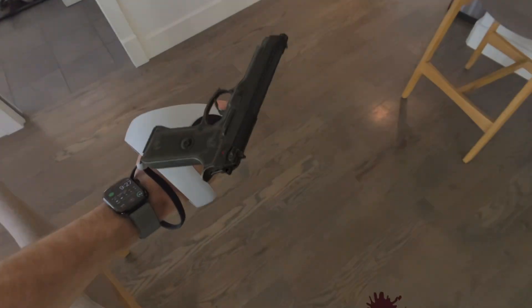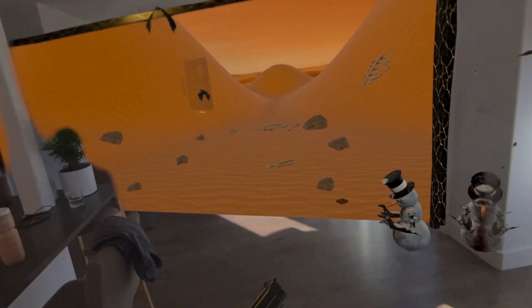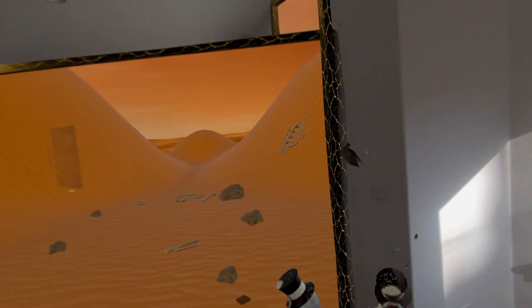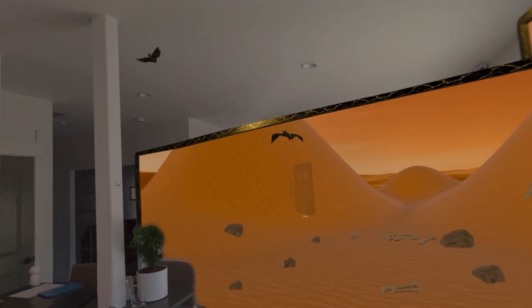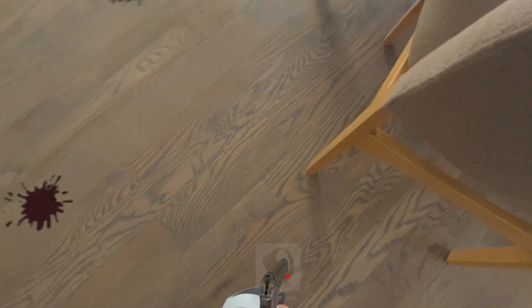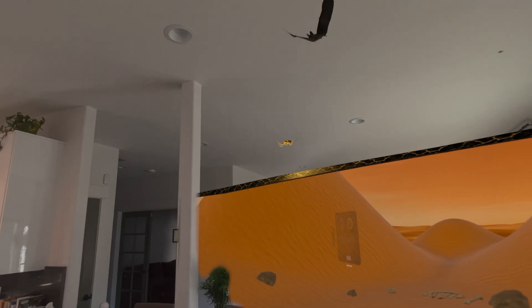We've got all these things flying and crawling around. I don't like the spiders. That's a little taste of this shooter game. Let's do a quick look at the bonus mode — butterfly catching.